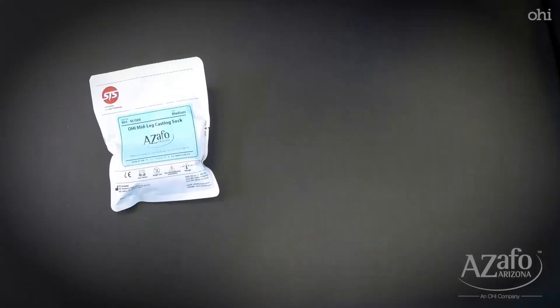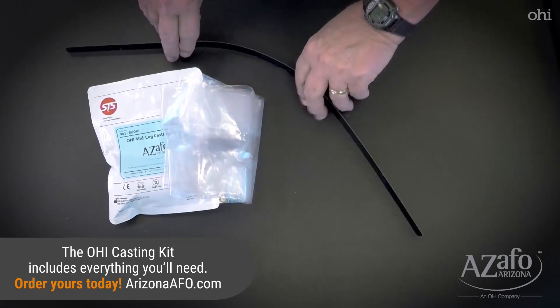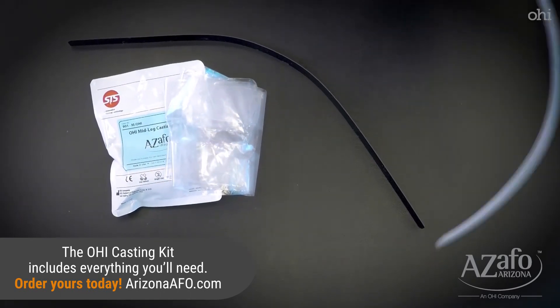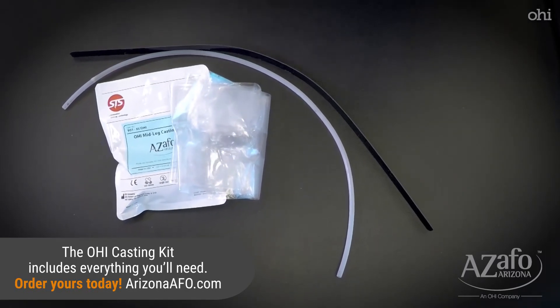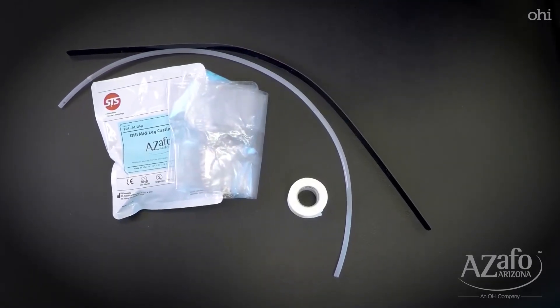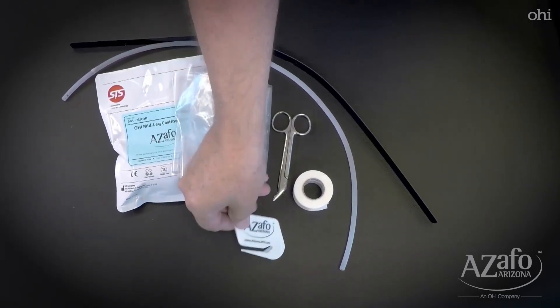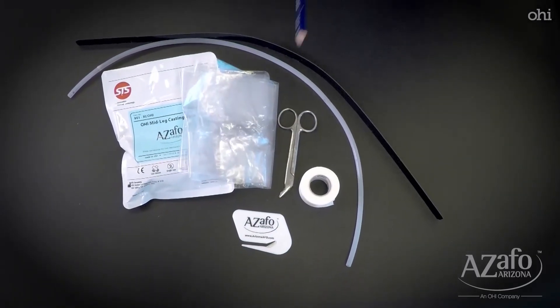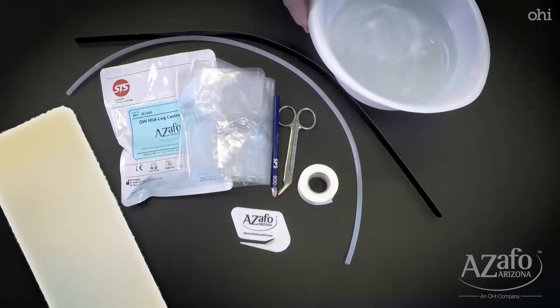The different supplies you're going to need in order to take a cast include the STS sock, the plastic bag, the black flexible strip, the cut-off tube, some tape, the STS scissors, the letter opener, an indelible ink pencil, a thin piece of foam, and a bucket with some water.